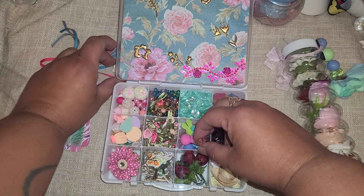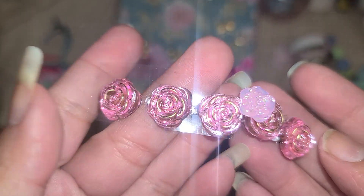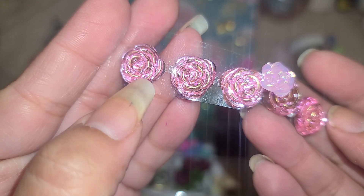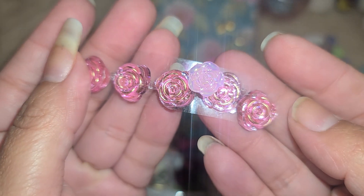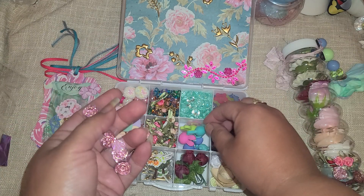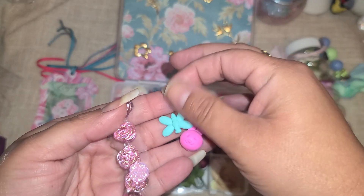And in this one we have some bling - really really pretty. Right on the edge of each petal it's gold, that's really really pretty.